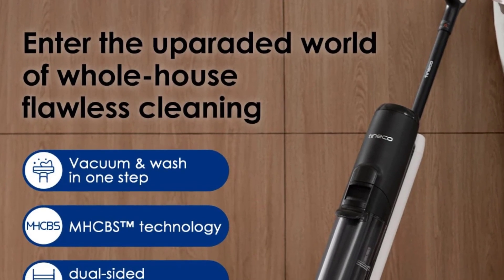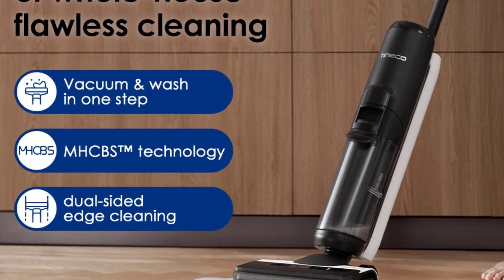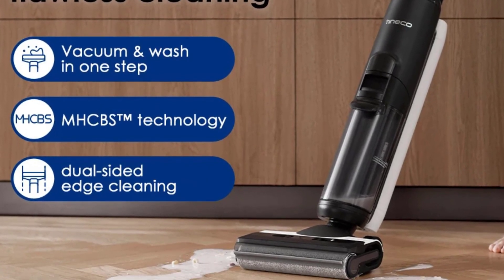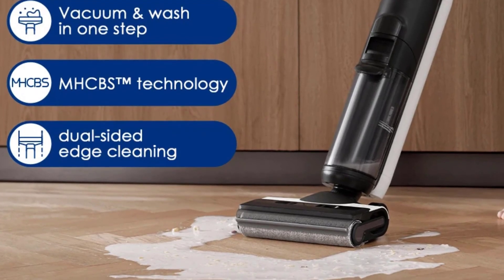Voltage: 21.6 volts. Power: 500 watts. Function: wet and dry. CWT capacity: 0.8L.